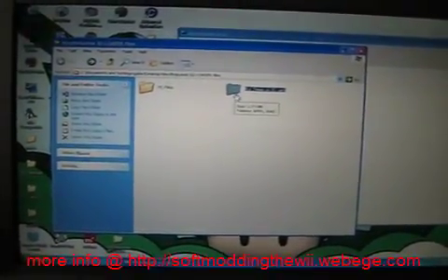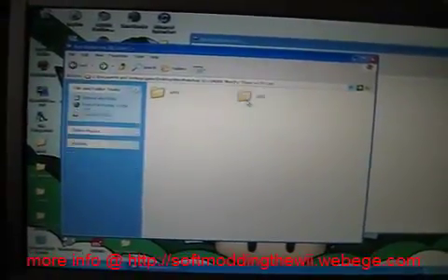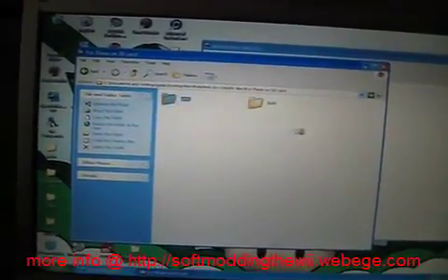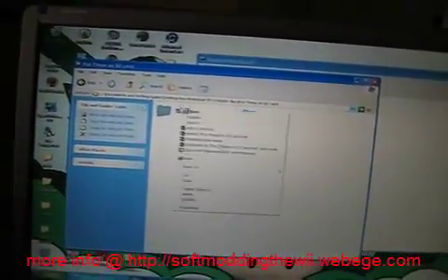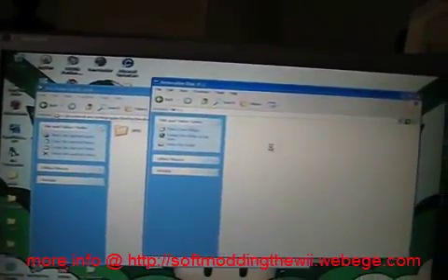I'm sorry I have to use a camera, but that's just the way it's going to have to be done. Open it up and you'll see two folders: Apps and WOD. Copy these over to your SD card that you're going to use to boot — not the actual drive where you're going to save your games, just where you're going to install things.